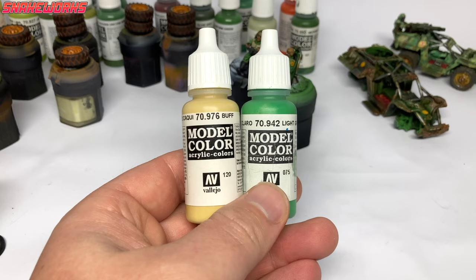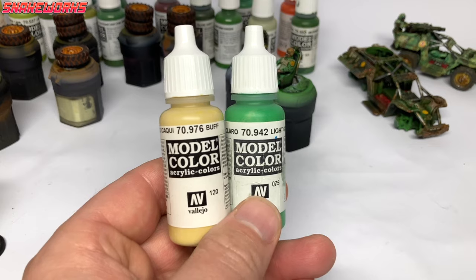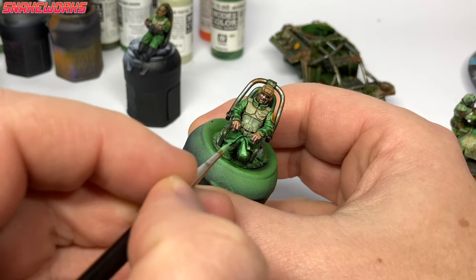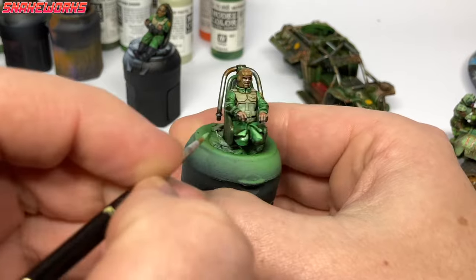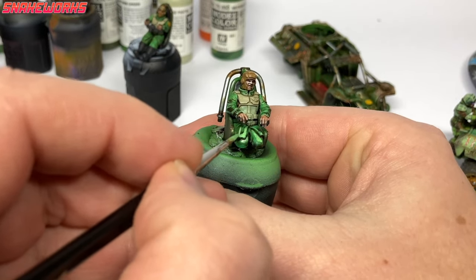I have an idea on how to paint the old weapon casings easier next time — we'll try to remember to use it on the next vehicles. Then we make a mix of the light green and our buff. Using this mix, we then highlight the uniforms of the D99 crew members. We tried our best to apply this highlight to only the most prominent and raised areas of that cloth, leaving the darker shades in the recesses. It's provided some nice contrast.